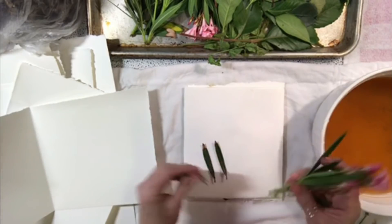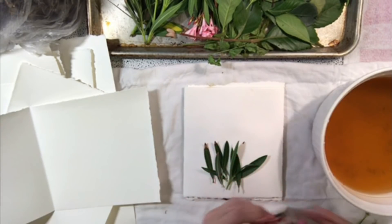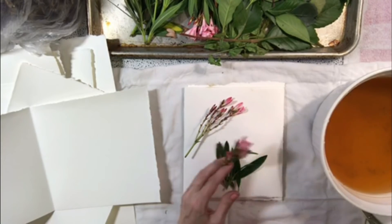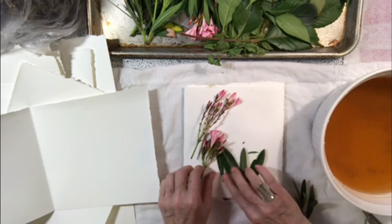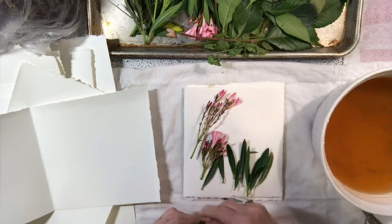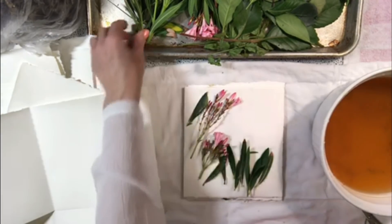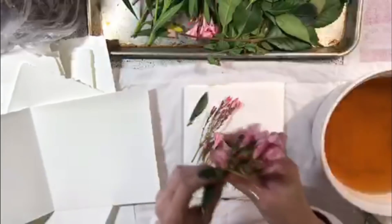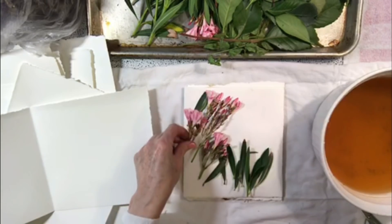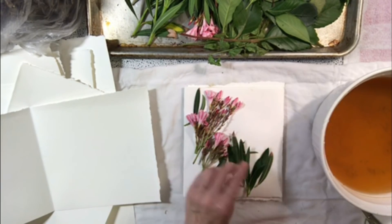These are white oleander — I hope I'm not going to die! Did you guys ever see the movie White Oleander? With Michelle Pfeiffer — anything Michelle Pfeiffer does, I'm in like Flynn. I love Michelle Pfeiffer. She's awesome. I love her in What Lies Beneath. Okay, I'm not paying attention to what I'm doing — I should just not talk movies right now.